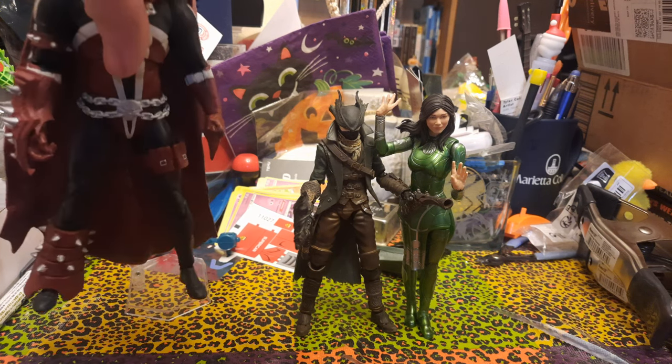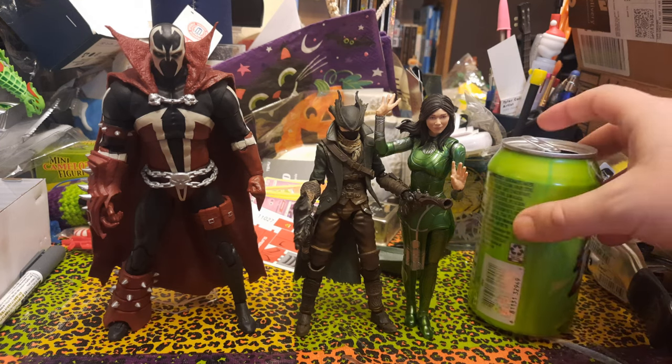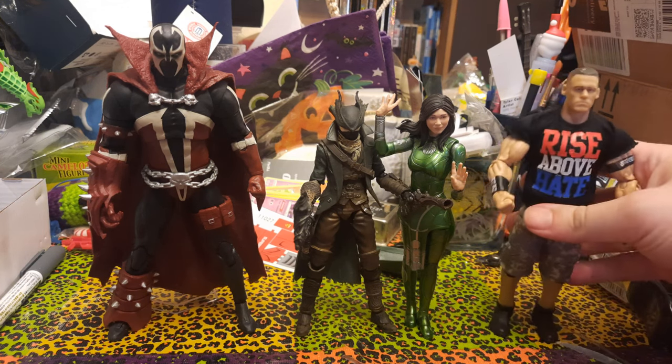Here is the Mortal Kombat Shadow of Spawn figure — much larger there in the seven-inch scale. Here is a typical 12-ounce beverage can. And as always, here is John Cena.